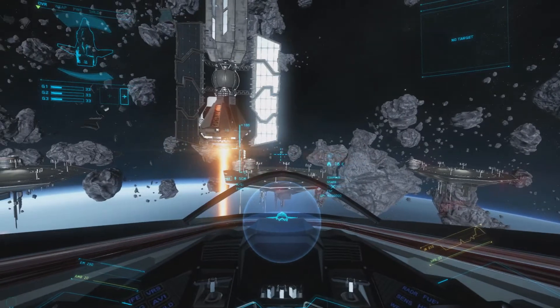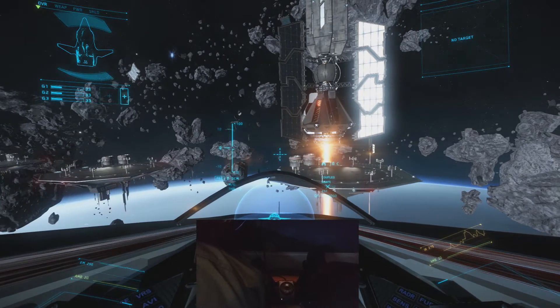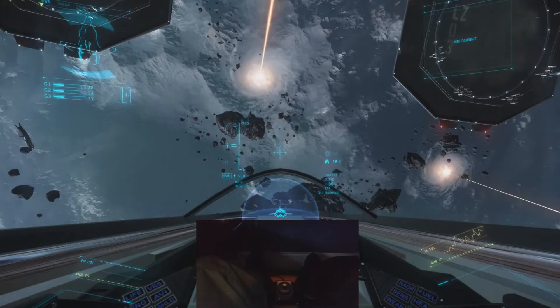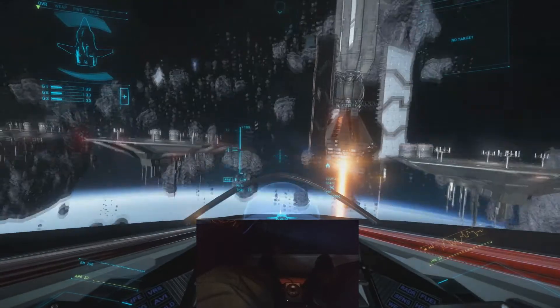As far as strafing, with the rudder pedals, if I push the pedals to the right I go right, I push them to the left I go left, and then if I use the toe — this is the right toe which I have bound to strafe up, and the left toe which I have bound to strafe down.